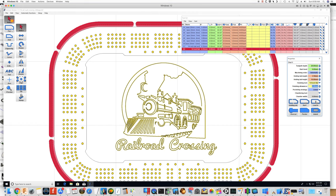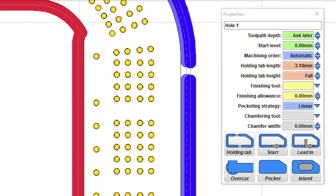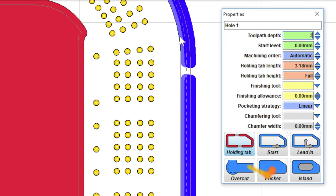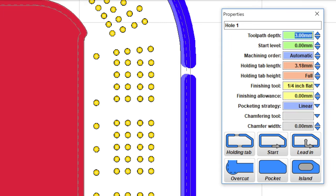Likewise, we're going to create a pocket on this inside piece, and the depth of that cut is going to be three millimeters — and we're going to pocket that. We'll do the same thing with the finishing tool, the quarter-inch flat, taking a couple of mills off.